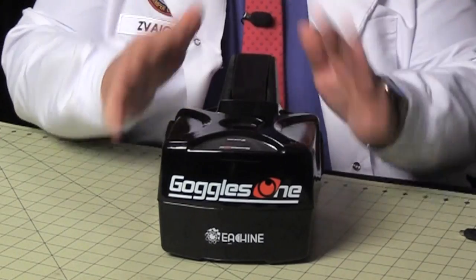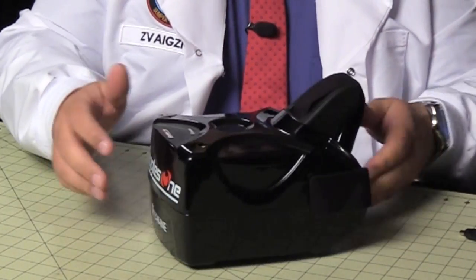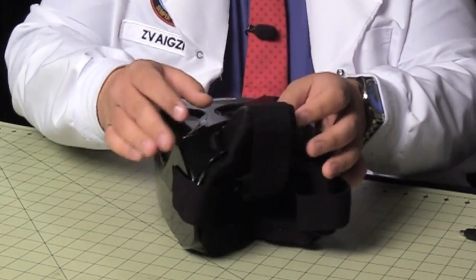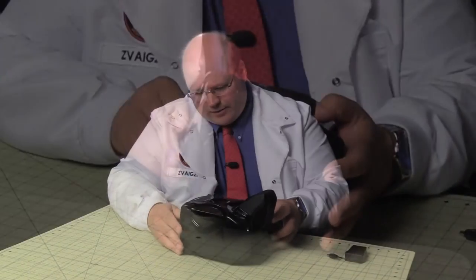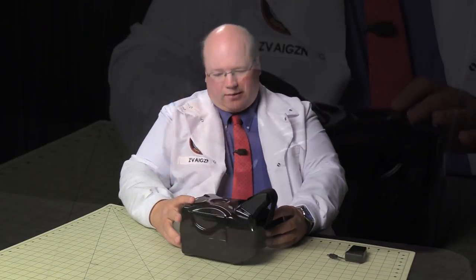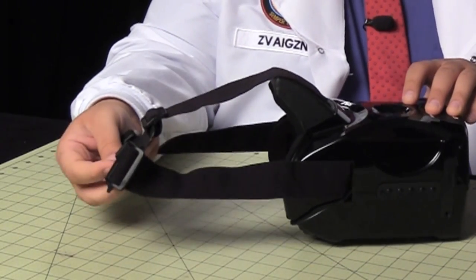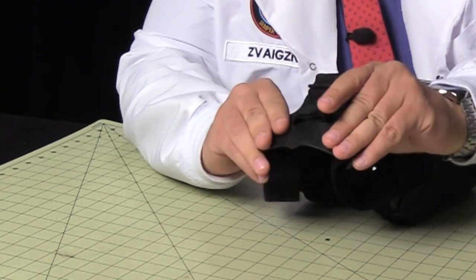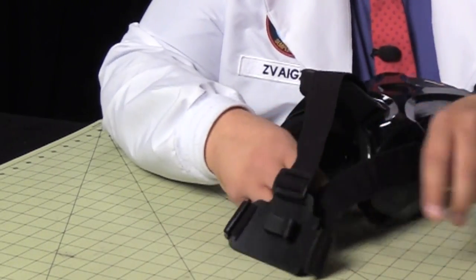I want to take a look at the construction of this unit to see how it compares to other ones I've used. It's EPP foam, which is normal, and it's got a hard plastic shell — looks like it may be vacuum formed or something like that. On the head strap there's a place for the battery to go right in the back, and this is the wire for the battery.